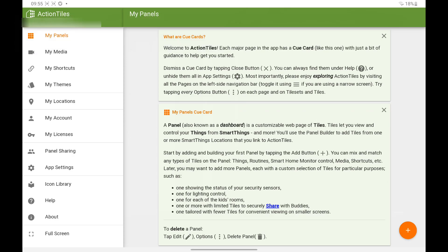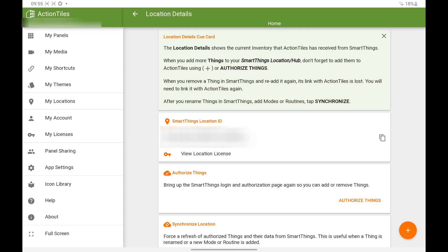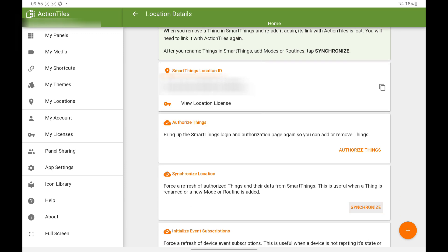To add the sensor to Action Tiles, select My Location, click Linked SmartThings Location, then click Synchronize — this should add new items from Samsung SmartThings. But if not, click Authorize Things.